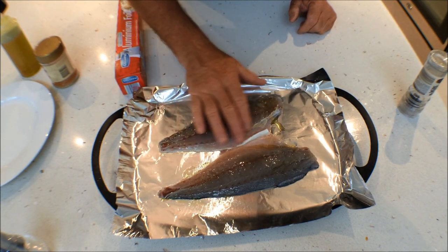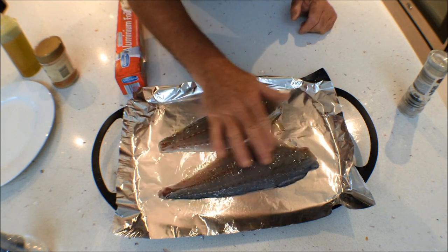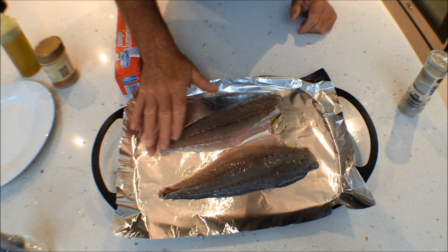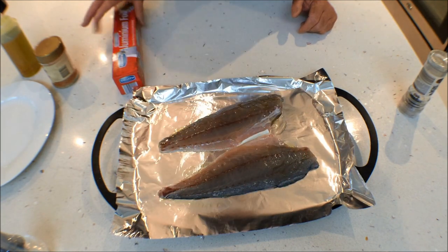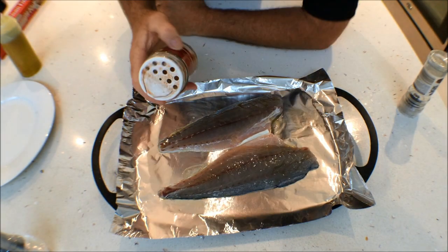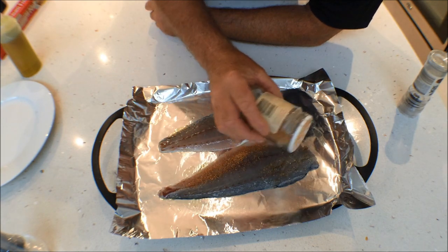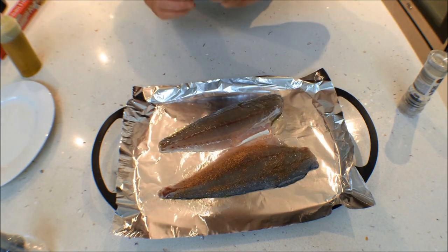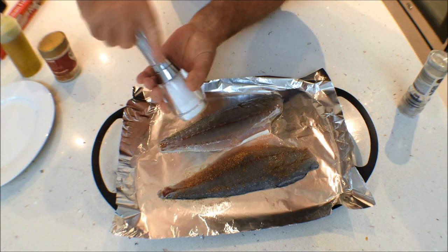Now these two fillets, I've left the skin on and the scale on. In one of our other clips you'll see exactly how to fillet tailor, and that'll show you exactly what to do. So there we have that, oil's nicely coated. We'll do one with the seasonal salt — just a nice light coating, not too much — and the other one with a little bit of salt and pepper.